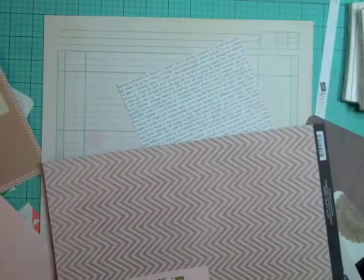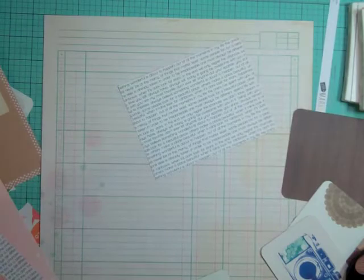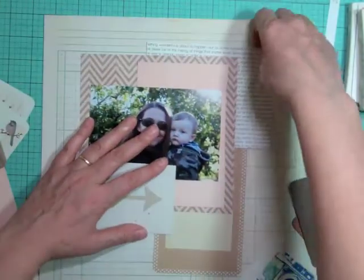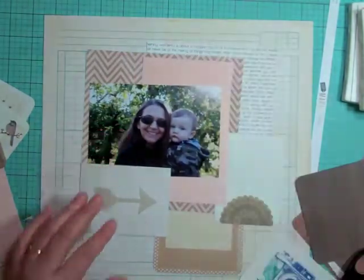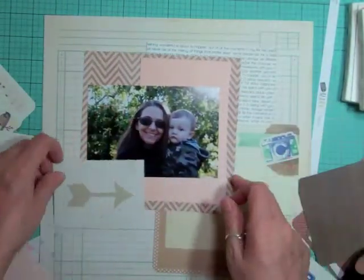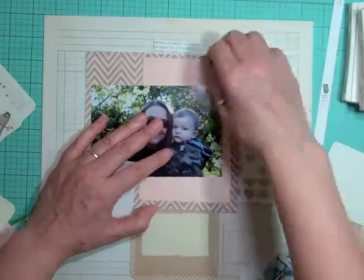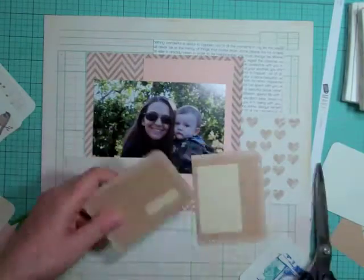This was the first time I used that chevron patterned paper. I love chevron, but the tone of pink in it just did not coordinate with anything else in the kit. The plain pink worked better depending on where I cut it — it had sort of an ombre effect — so I found a spot where it went okay, as long as it was in small doses.